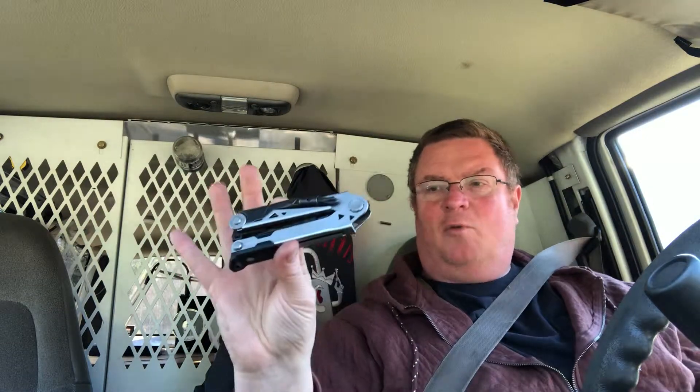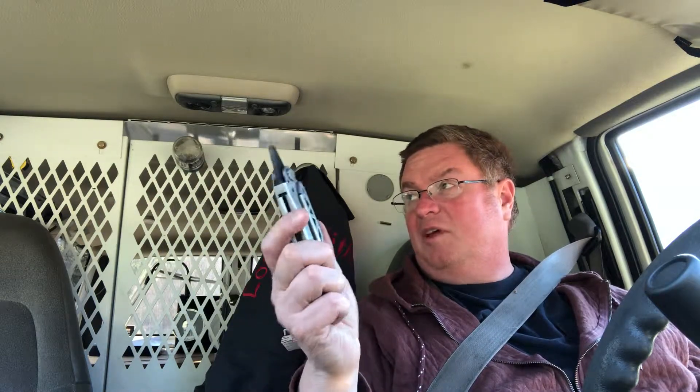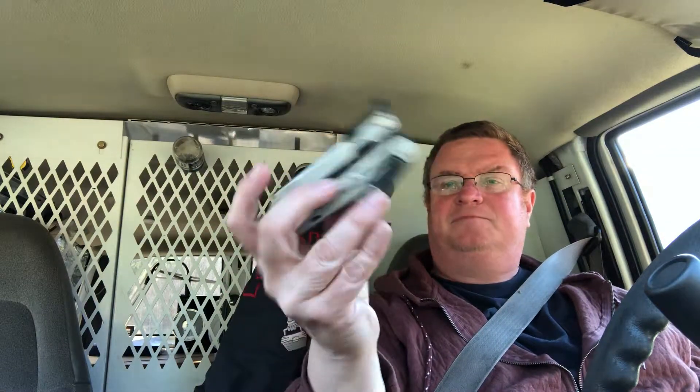I wanted to do a review of the Gerber Center Drive — been using it for a while now, got an aftermarket kydex holster for it. I'm a locksmith and also work as an engineer at a communications tower farm, so I use my pocket knife almost every day, probably 20-30 times a week at least.